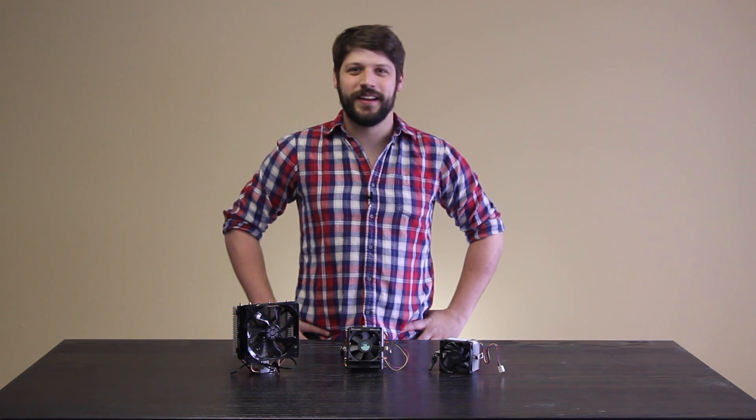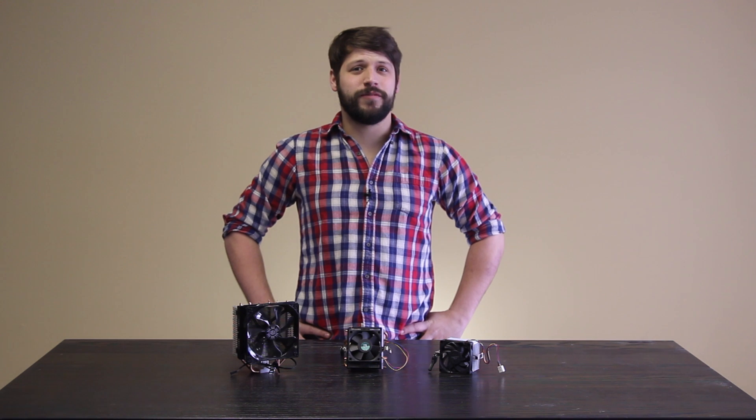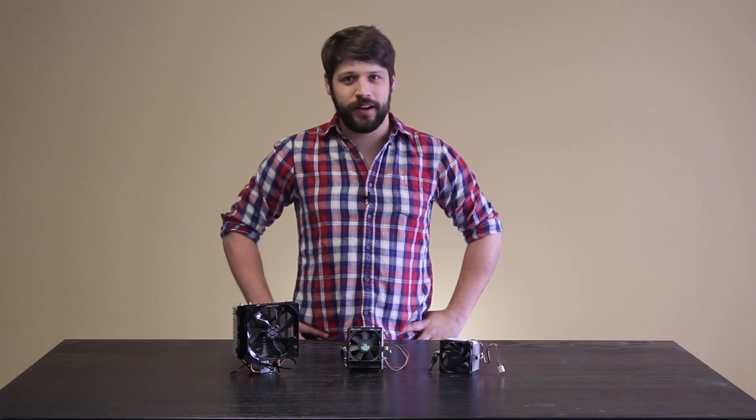Hi, I'm Matt. Welcome to Tech Tested. Do you wish your AMD CPU came with that fancy new Wraith cooler, but even if you could find it on shelves, you wouldn't want to spend the money for it? Well, we're going to teach you how to build a homemade Wraith.